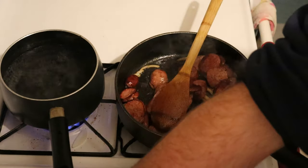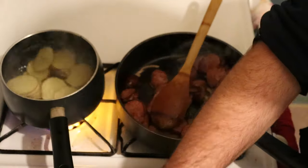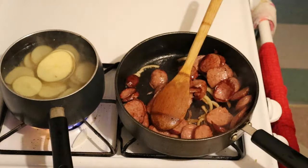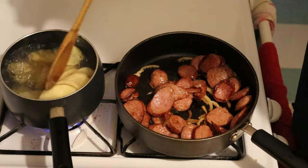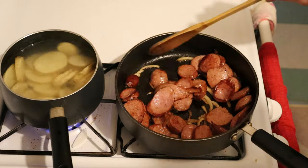Water's boiling. Put your potatoes in with the water boiling. Use your fingers, don't be afraid. Put it in there. Get that back to a boil.